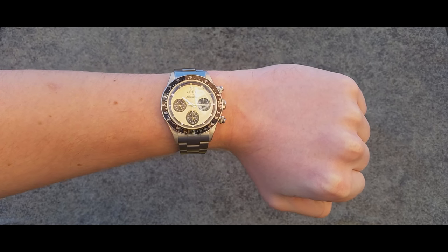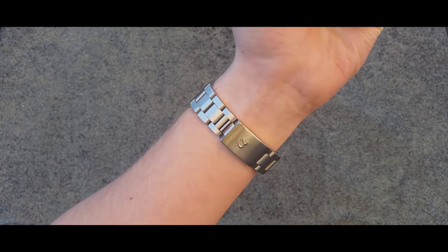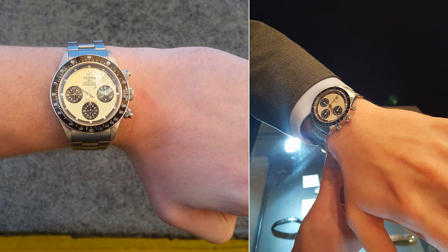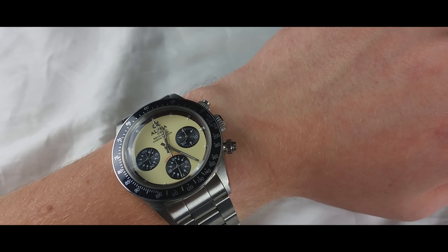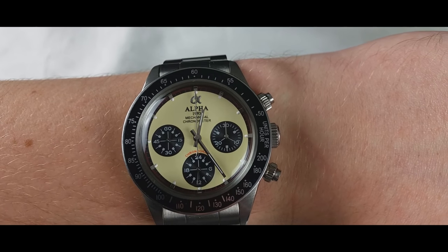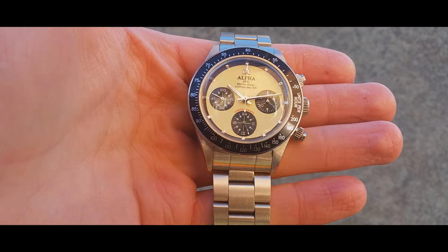Why am I reaching for it over my Seiko SKX, over my Aorus Artix GT? Before we can answer that, I've got to go through the pros. The size of this watch just feels right — it wears very nicely on my six and three quarter inch wrist. It wears more like a 41 millimeter in my opinion, rather than the 39.5 millimeters it actually is, and that's thanks to the pushers and the black bezel with the cream dial giving off a larger look.